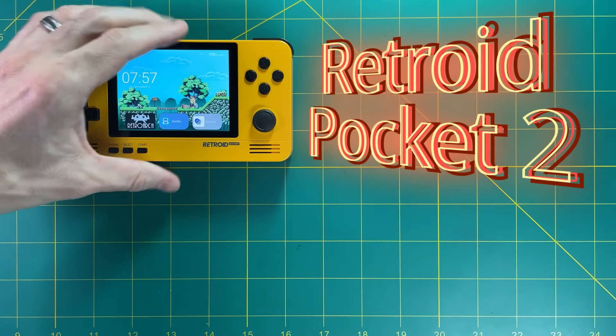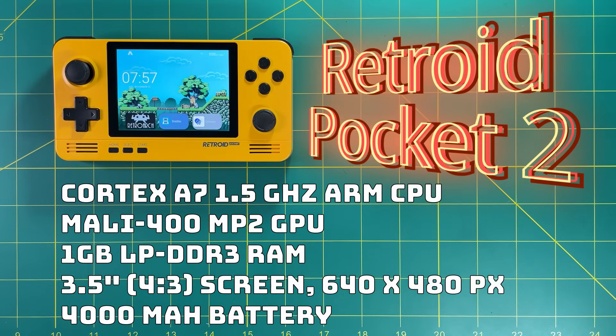And finally, the Retroid Pocket 2. This has a Cortex-A7 1.5 gigahertz ARM CPU, a Mali 400 MP2 GPU, one gigabyte of RAM as well, and it has a similar screen to the RG350M — 3.5 inches, 4 by 3 aspect ratio, 640 by 480 pixels — and it has a 4000 milliamp hour battery.